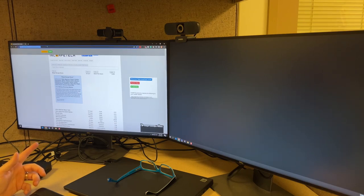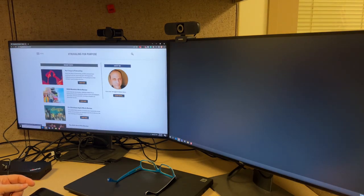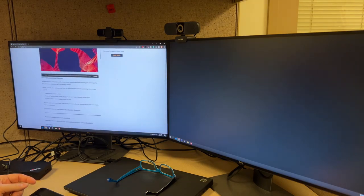Let's find a podcast to listen to — we'll go with my podcast that I hardly ever record for. Last episode was recorded a long time ago. This is the built-in speakers on my laptop playing it. The speakers aren't the greatest, but they'll do in a pinch if you don't have a set of speakers or headphones.